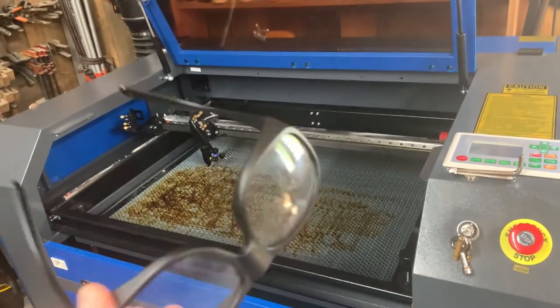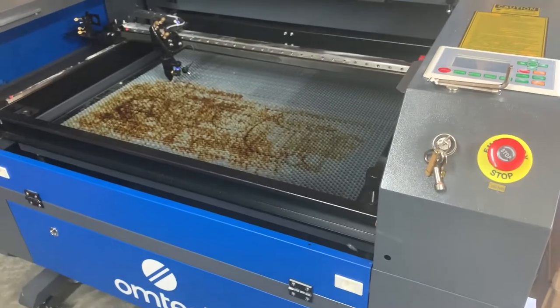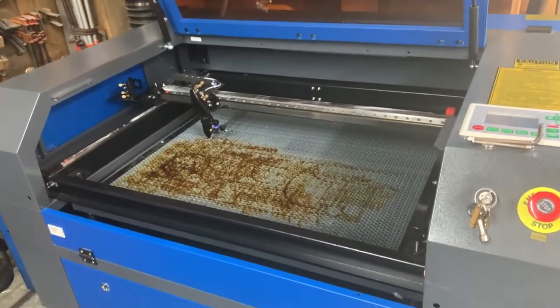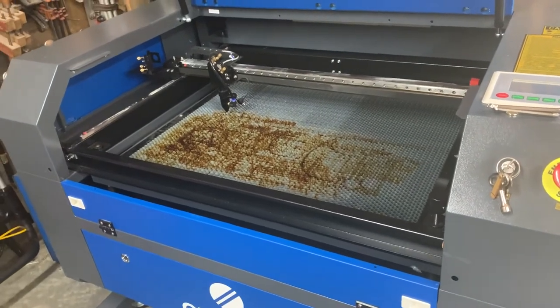Before you turn your machine on, I always suggest using special safety glasses — I got mine on Amazon. They have to be rated for CO2 laser, so make sure that you check and get the right ones.